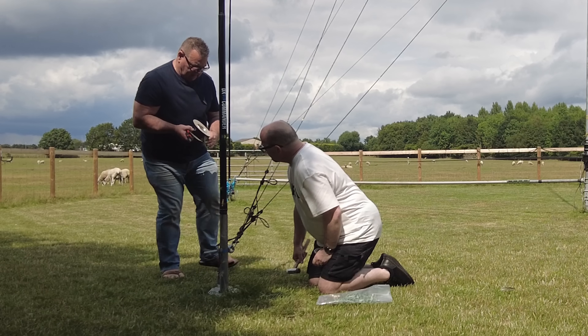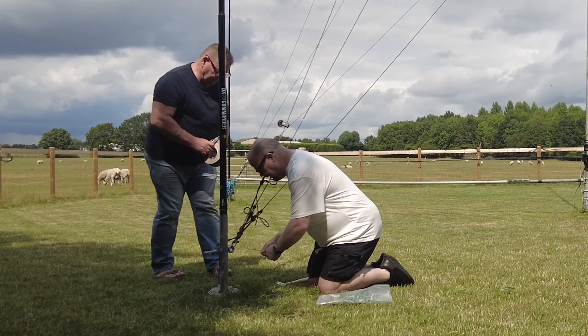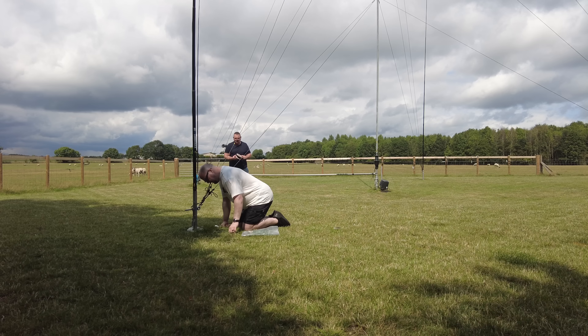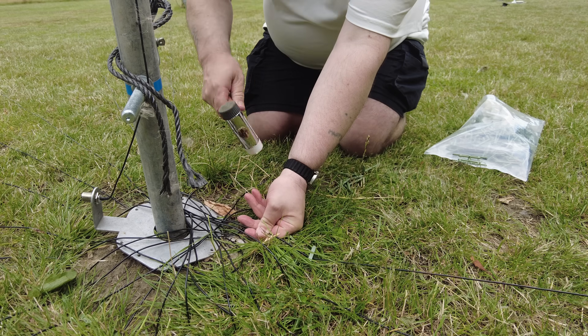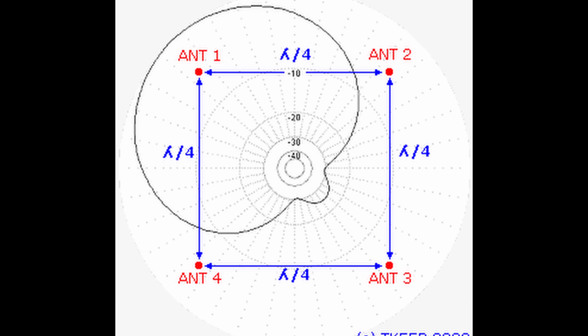What we're doing here is putting the radials in for something called a four square. It's four verticals and they have a special box in the middle which switches various relays to do clever things, squirting the RF off one of the corners.